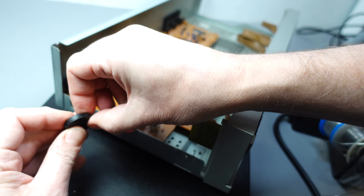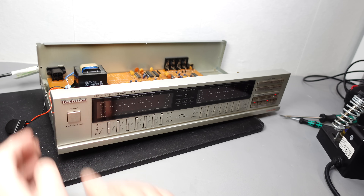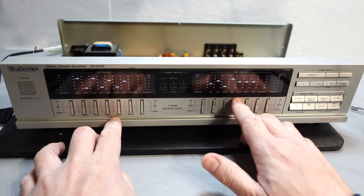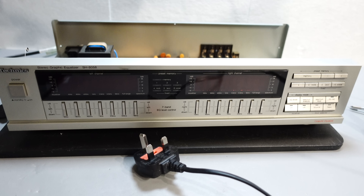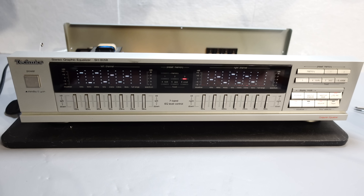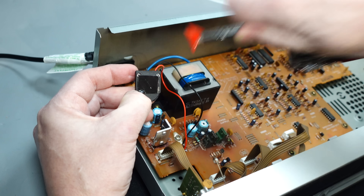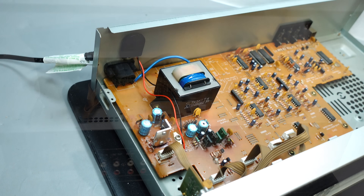The first thing to find out before putting the lid back on is whether it's working — will the graphic equalizer remember the position of the virtual sliders after a power cycle? Just to make sure this was a proper test, I left it unplugged for an hour, then came back, plugged it in again, and this time it came straight back on in the same state it was when it switched off. So it's just a matter of sticking that battery holder somewhere out of the way yet accessible, and then putting the case back together.